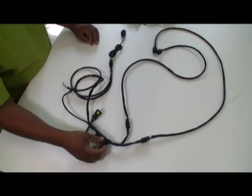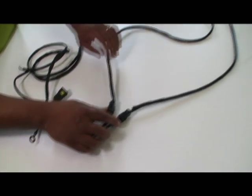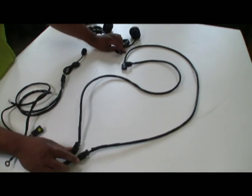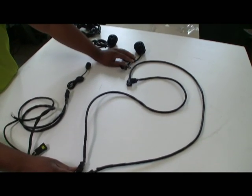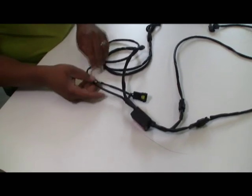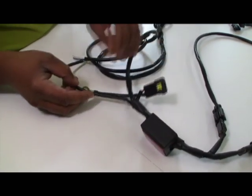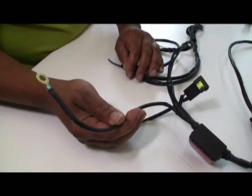First, coming off the control box here, you've got two leads. These two leads go all the way out and connect to your pods out here for your LEDs. Coming off the back side of the harness, we've got our fuse lead for the positive side of our battery terminal and the negative lead for the battery terminal.